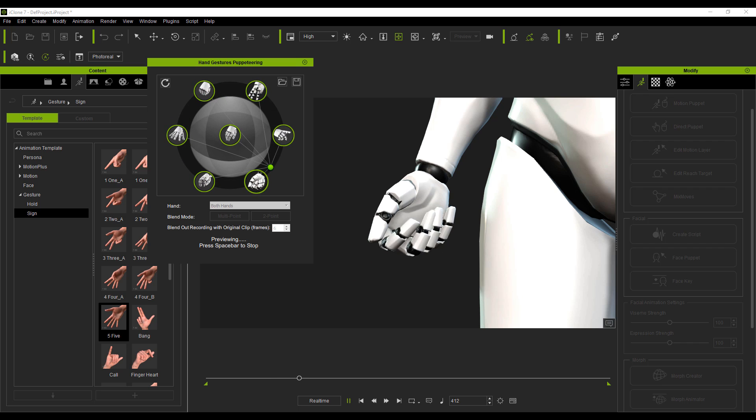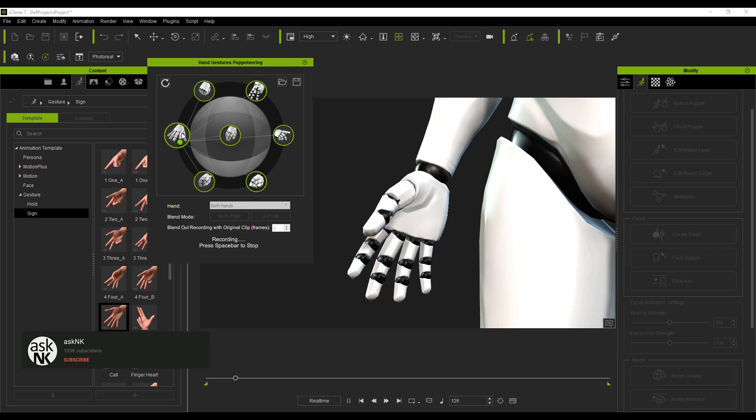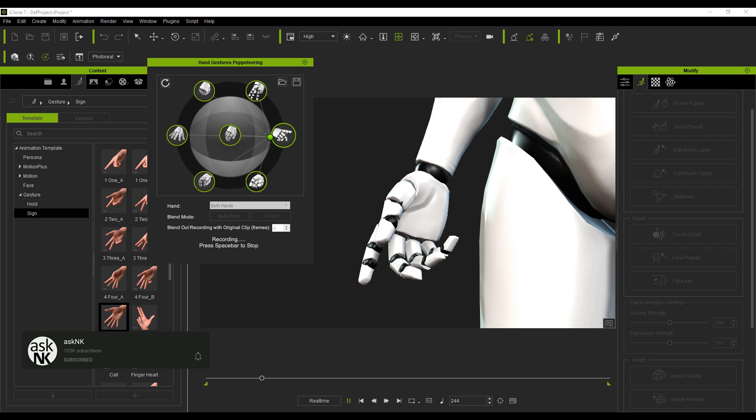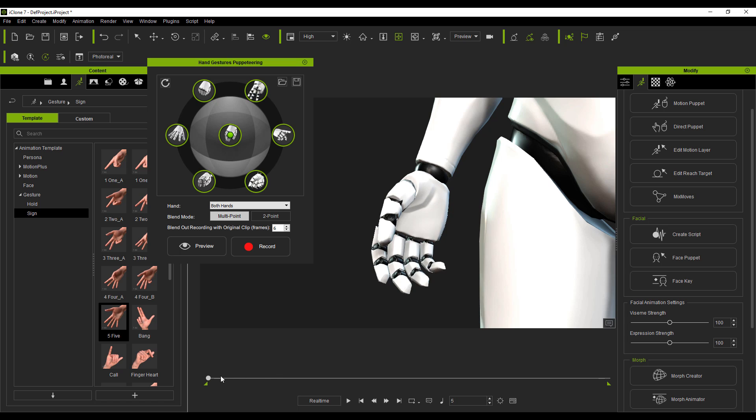Once you hit the preview button and press the space bar, you can now move between individual key poses you've made for the hand. This is going to save you a lot of work, especially if you have characters you want to bring to life. For those who'd also like to record: hit the record button, press the space bar, and you can literally record on both hands or individual hands. Once done, press the space bar again and it stores the recording for you.